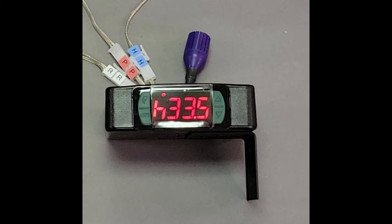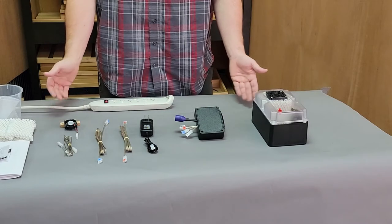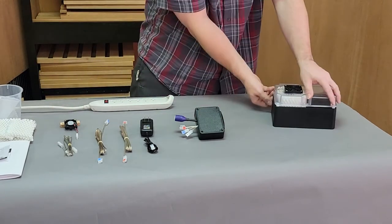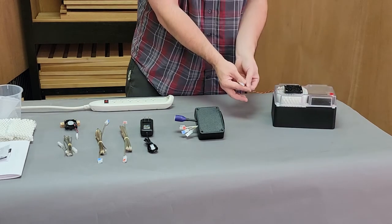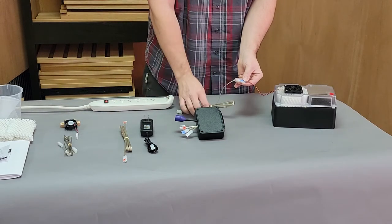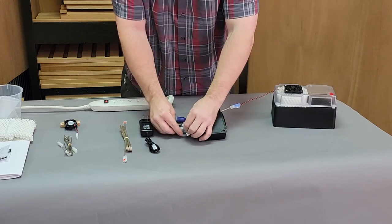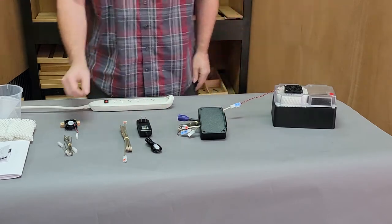Now we will move on to a sample of the wiring for the 1.5 quart humidifier system. First we will start with our humidifier, and it will always have blue H's on the connectors. Go ahead and take your humidification connecting cable — once again connecting blue H to blue H — and run it from the humidifier over to the control. This particular wire is now completed.